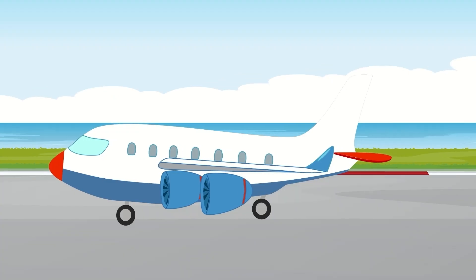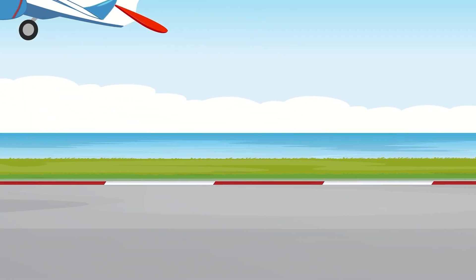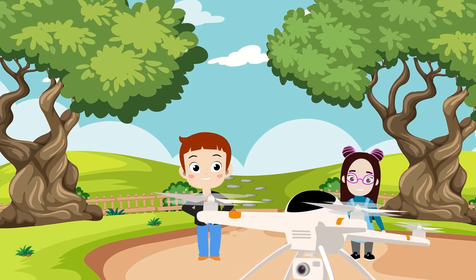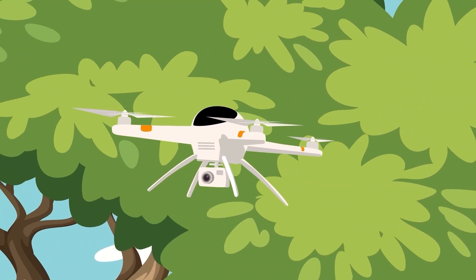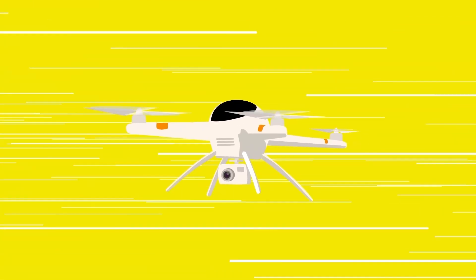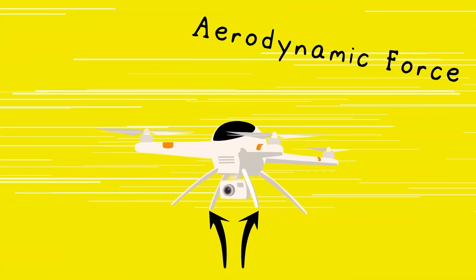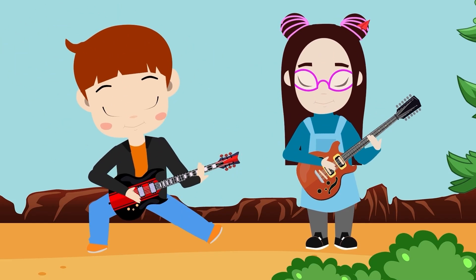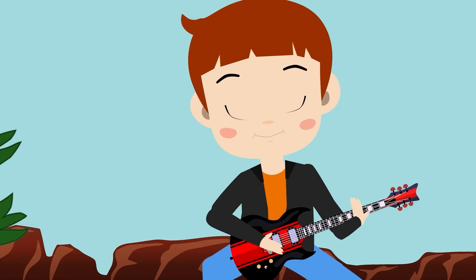Do you ever wonder what it is that helps you fly into the sky so high when you fly a drone into the air? Do you ever wonder how on earth it gets up there or what it takes to keep it flying there? Well, the answer is, of course, an aerodynamic force pushing up from underneath, counteracting drag and gravity.